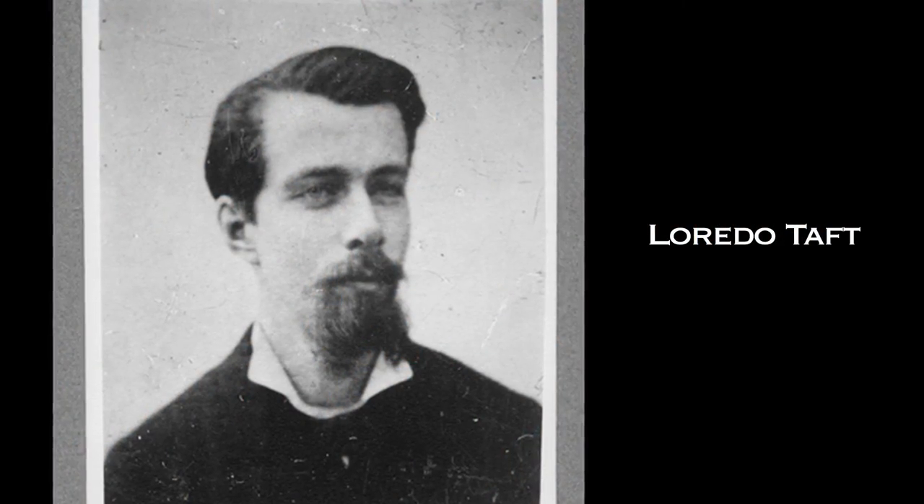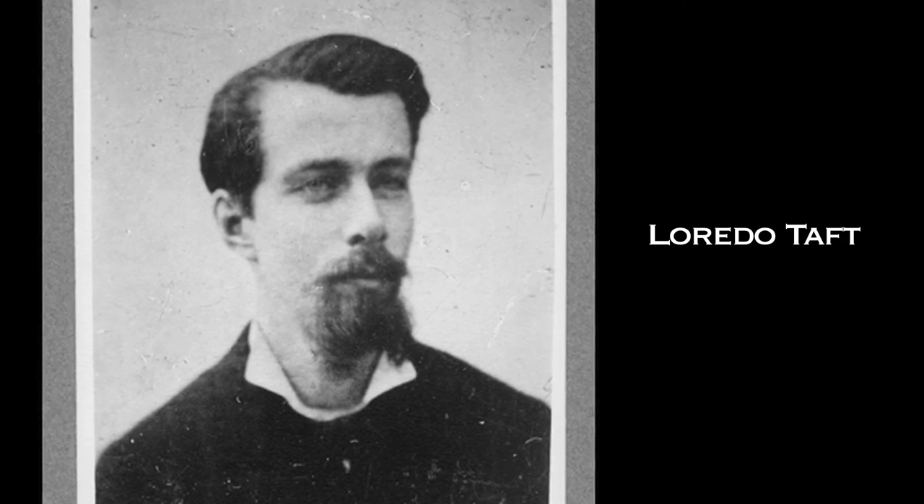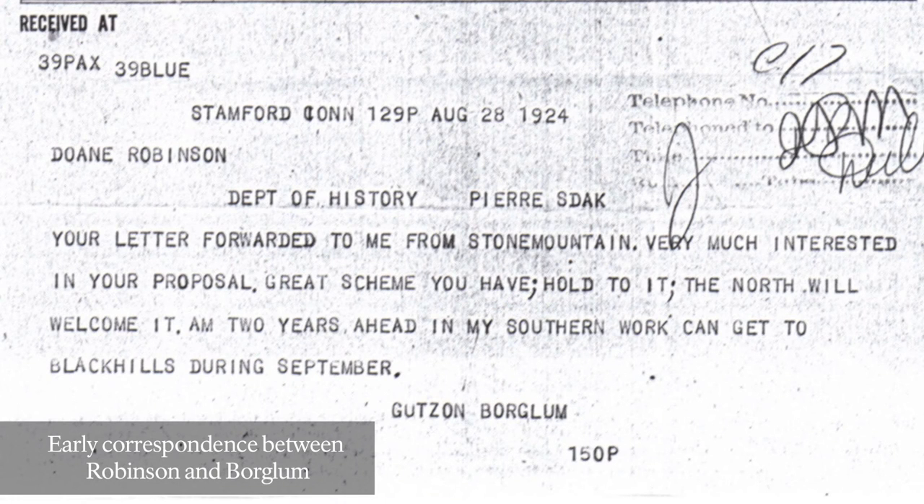He originally contacted artist Laredo Taft, but Taft was too ill to travel to South Dakota. Later, Robinson wrote to Gutzon Borglum, who replied with great interest, and so a sculptor was found.